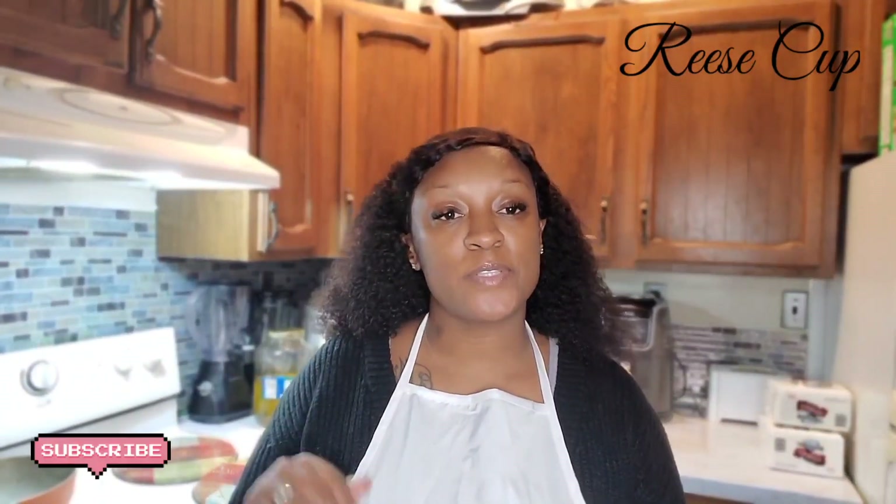Hello everyone, welcome back to my channel. Today I will be doing a bacon and lobster mac and cheese, and I'm going to show you guys the ingredients.